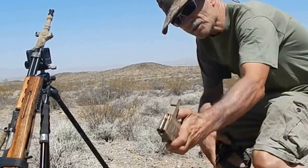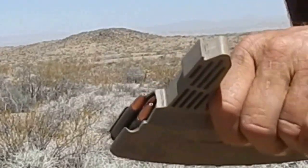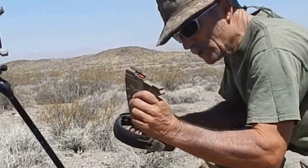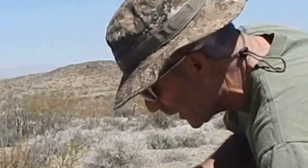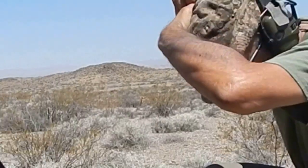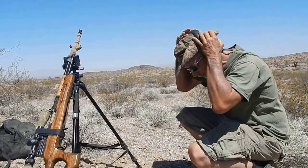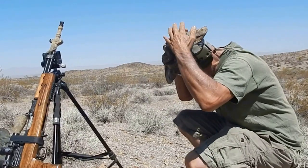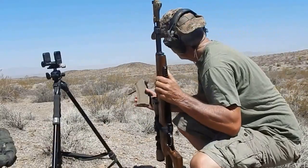Red Army Standard boat tail — that boat tail stuff, hollow point, supposed to be pretty good. Supposedly at long range you'd think a boat tail would be better. Last shot was 500 yards using Tula, and this is that boat tail.